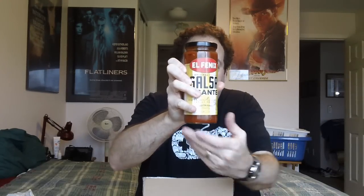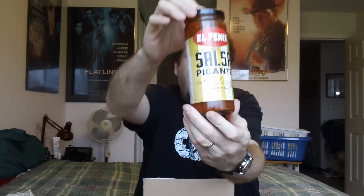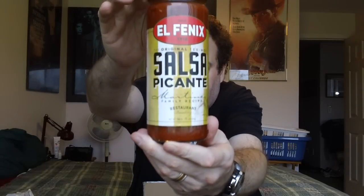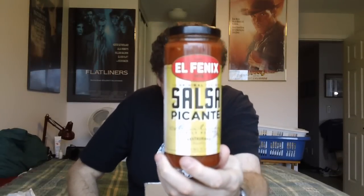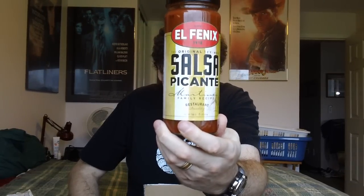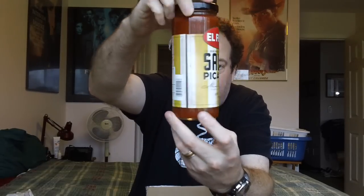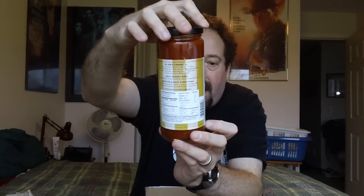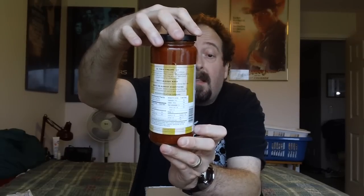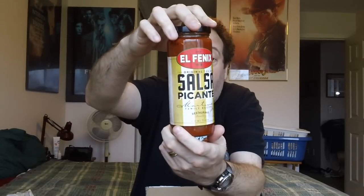Here it is — this is going to be good. This is salsa picante, Mexican recipe, restaurant style. It's not like that pureed stuff from concentrate — this is restaurant style, apparently from a popular chain there in Texas: Al Phoenix, since 1918. Have a good look. I've got lighting in front of me so you can see what I'm showing you.